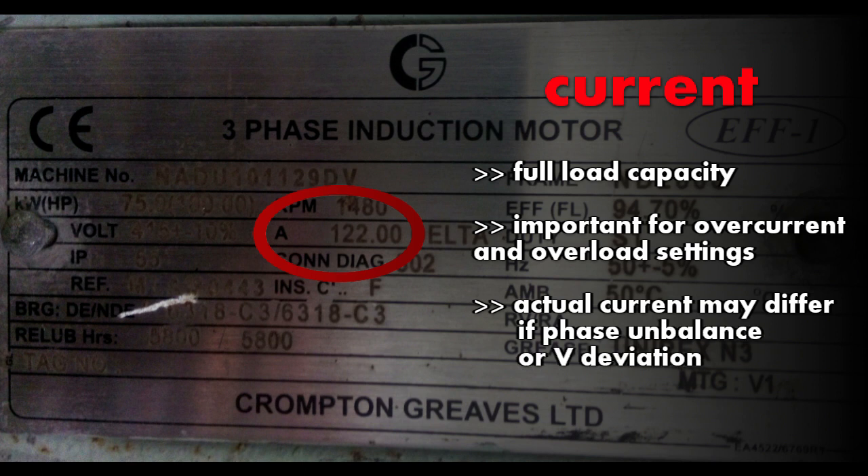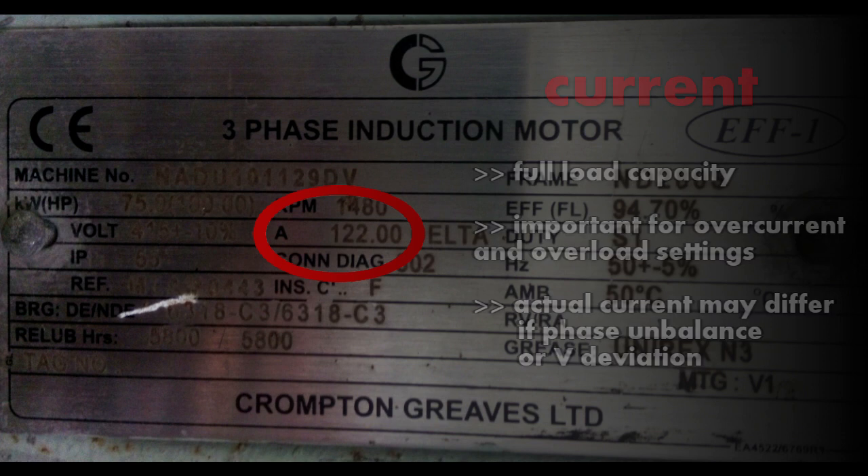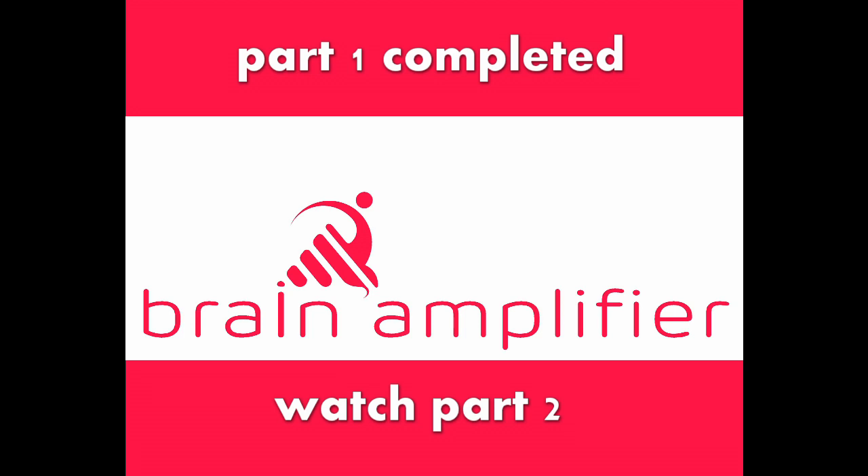Next comes current. It tells you about the full load capacity of the motor, and this data is the main part for protection, because all overcurrent and overload protection settings are done based on the current rating. The rating is of the full load current and it may deviate if your phases are unbalanced or your voltage deviates.